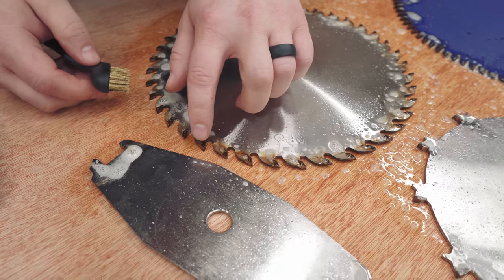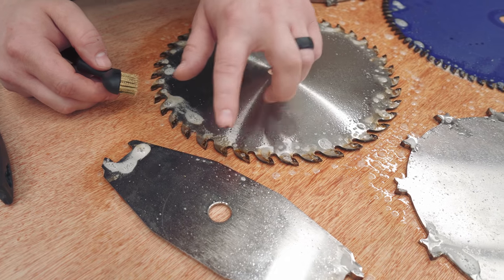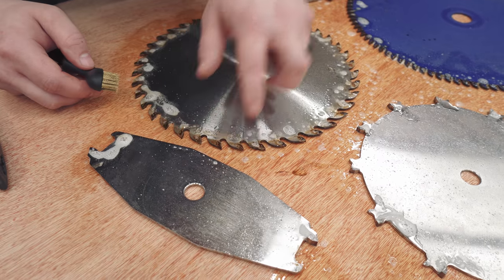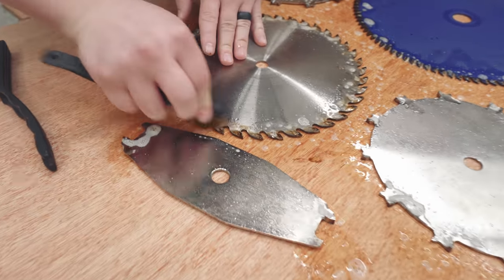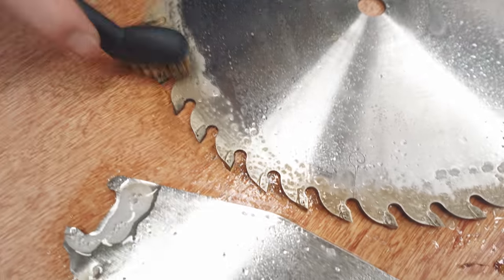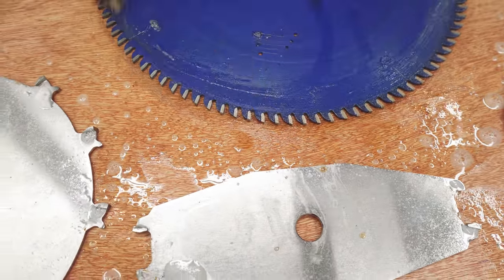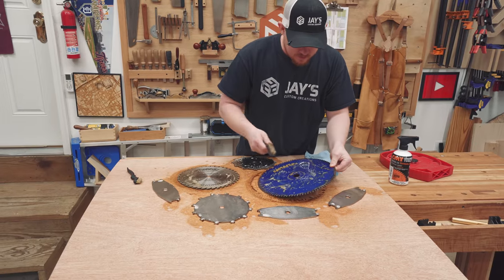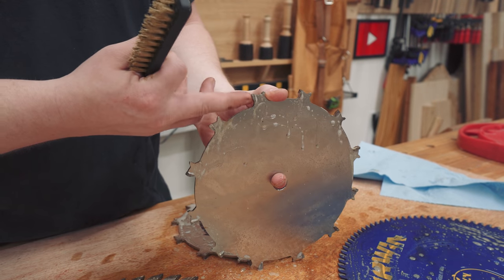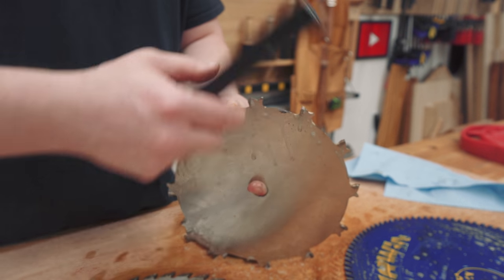Yeah, this one is really dirty. See all this? It's caked onto the side of every single tooth. The dirtier the blade, the poorer the performance, obviously. Most of the time when people think their blades are dull, I guarantee it's probably a matter of them just being dirty and you need to clean them more than you need them sharpened. A little brass brush. On these larger-toothed dado blades, the sides clean up really well, but there's still some crap on the cutting face because there's so much surface area, so for these I still want to scrub the face of the tooth.